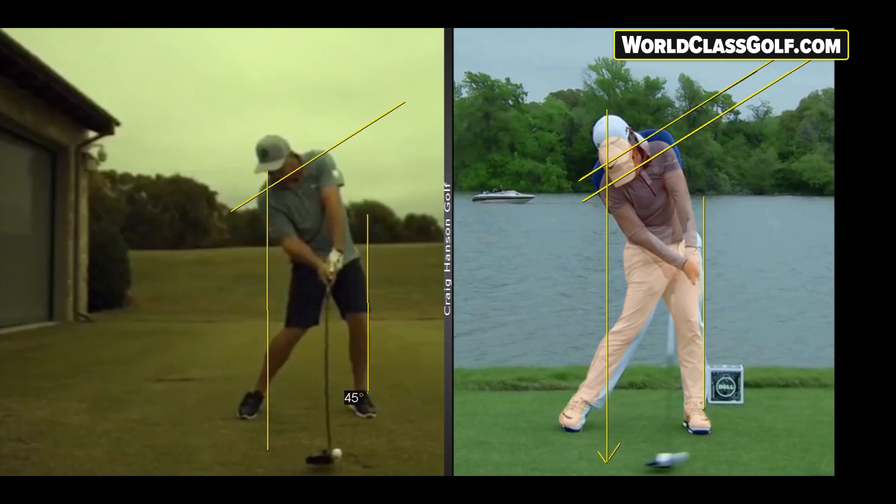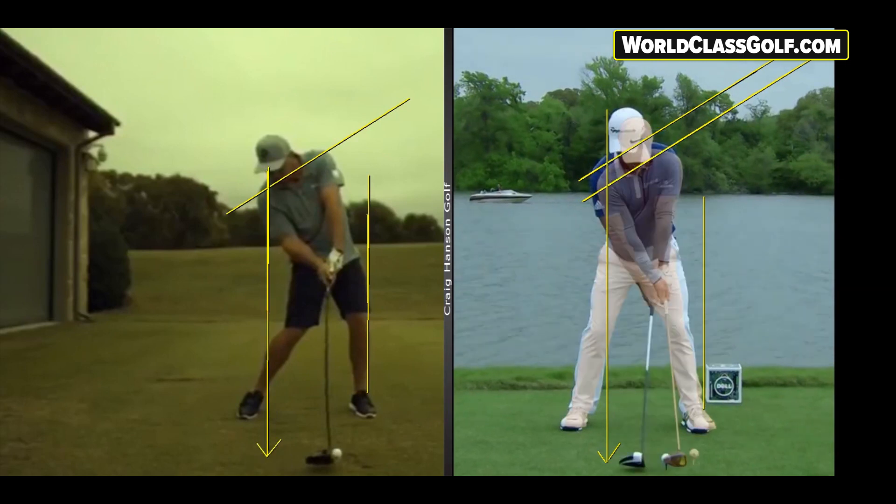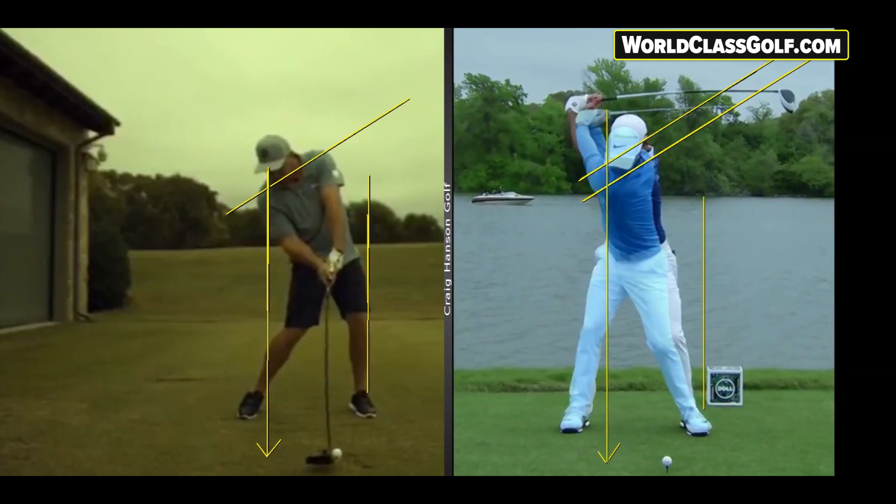Now we've got Bryson DeChambeau on the other side. Drawing a line straight up, you can see their lead legs are up against the wall. DeChambeau also shows 32 degrees, and from the middle of that cap down behind the knee. Looking at this swing, you can see the amount of movement forwards that they have.